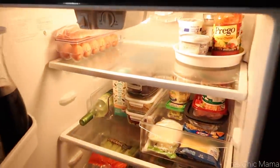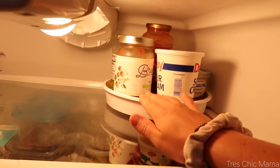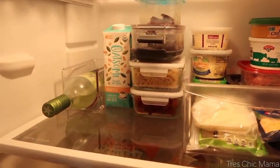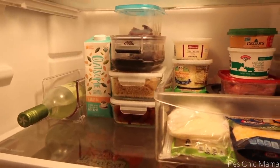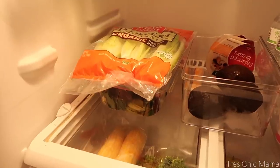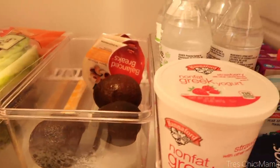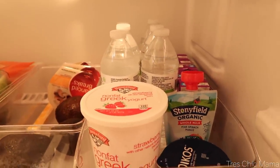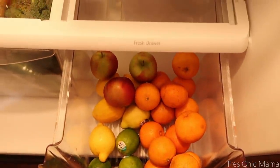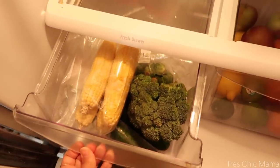This is what my refrigerator turned out like and I am so pleased and happy. Whenever I organize my fridge, everything is readily available — it's either out in the open or in clear bins. It makes me so happy, I waste a whole lot less food and a whole lot less money. That way I don't have to buy so many duplicates. We also have a lot of room to spare for bigger items like rotisserie chickens.